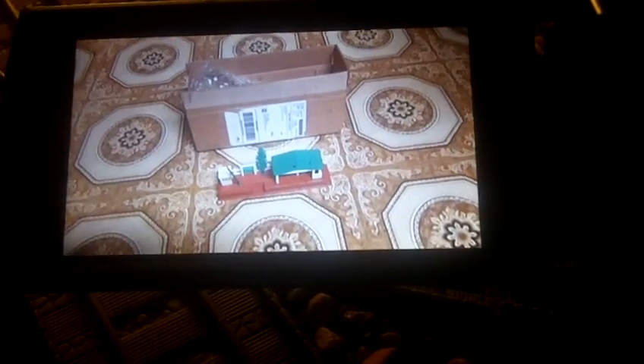Well guys, that's it for the quick unboxing. Hope you guys enjoyed watching this video and we'll see you in the next video.